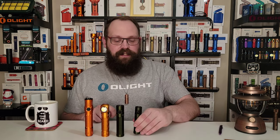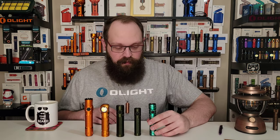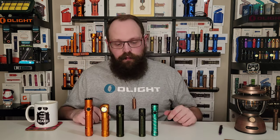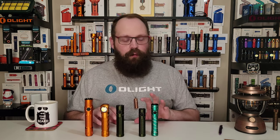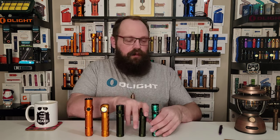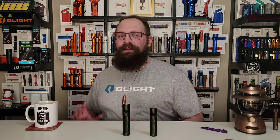The old 18650 style of lights — they're still popular, they're still around. You find that battery in the Warrior Mini 2, among others. So, do you want a bigger battery, or do you want a smaller light to carry? That's something you've got to ask yourself when thinking about the Baton 3 Pro Max. Okay, that covers bigger — let's talk about brighter.